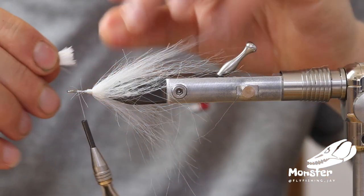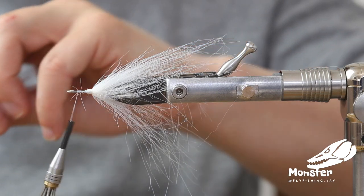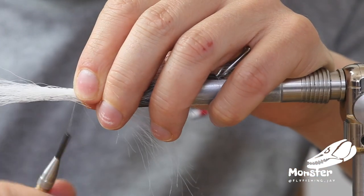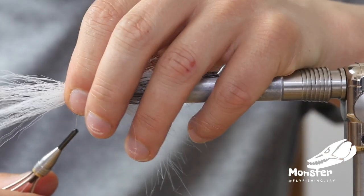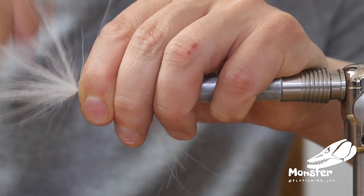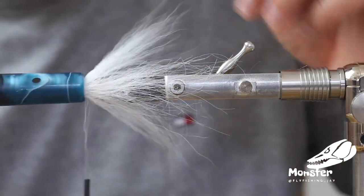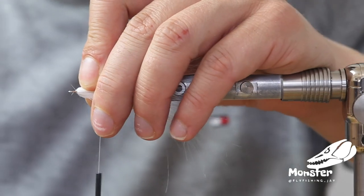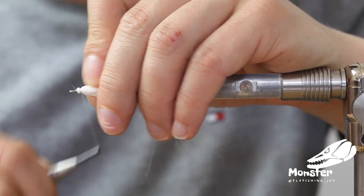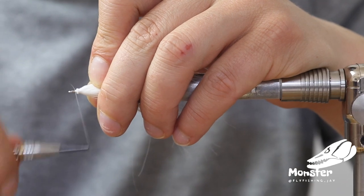We take some bucktail in white and repeat this step just with bucktail to already start building the volume of the fly. Check for the length, spread it around and tighten it. Take a reverse tool, fold the bucktail back, and tie on top of it with some strong wraps. Now we can release the pressure and form the shape of our bucktail here.